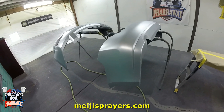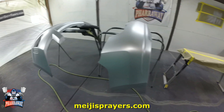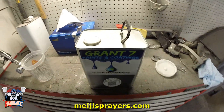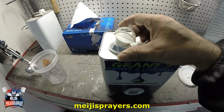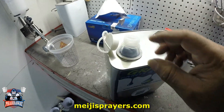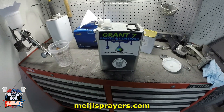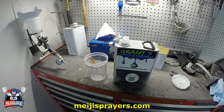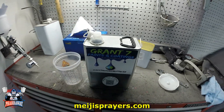Let me just let it set for a little bit, then come back so I can start applying the clear. I'm going to be applying the Grand 7 clear — let's see how well this gun performs on the clear. This is my last gallon of Grand 7 clear. I'm going to have to give my brother a call so he can send me another one. This is mixed two to one — high solids clear — using some medium activator. Let's get started.